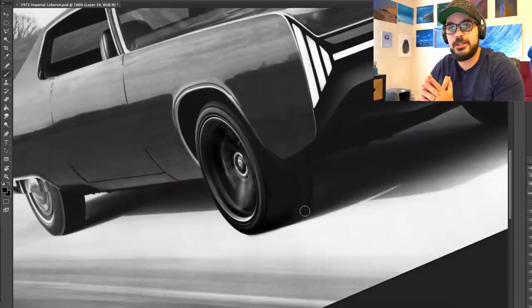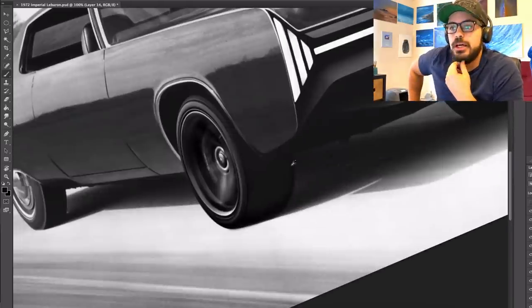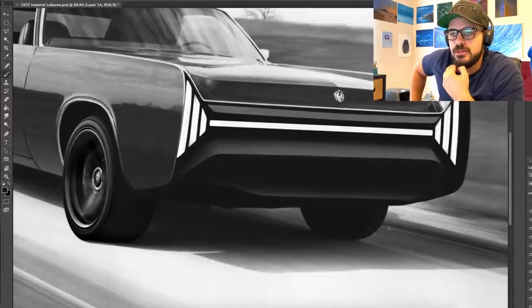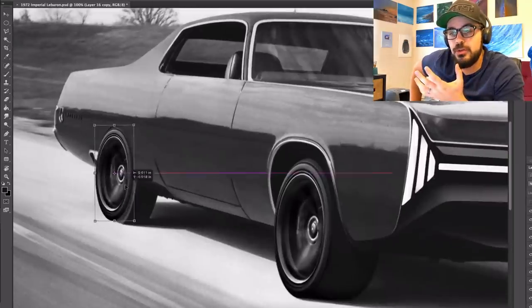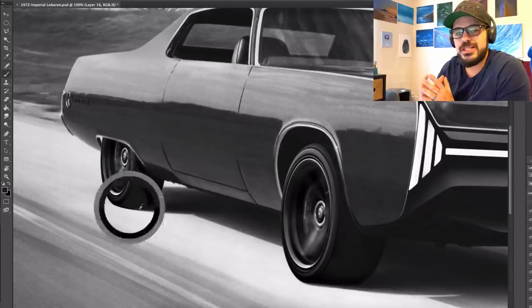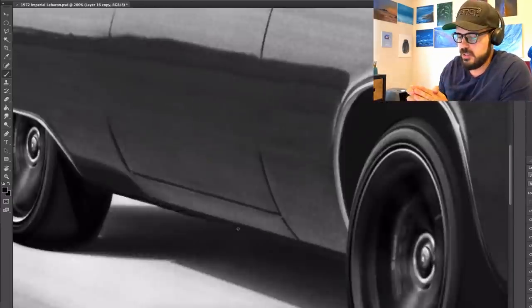There we have it — that's the redesign of the 1972 Imperial LeBaron. I'm very happy with how this turned out. I really enjoy redesigning and modernizing these 60s and 70s cars because there's so much to do with them. I love the fact that most American cars from this era use very simple geometries, so it's always fun to work with the graphics of these cars.